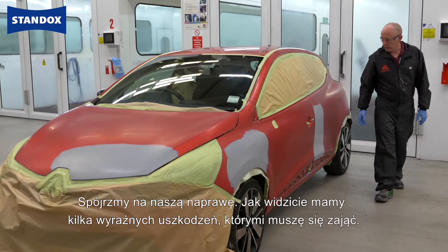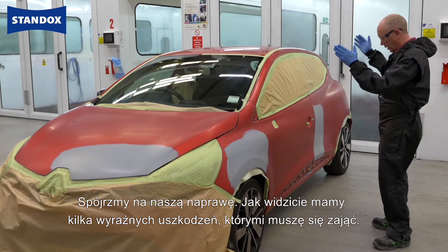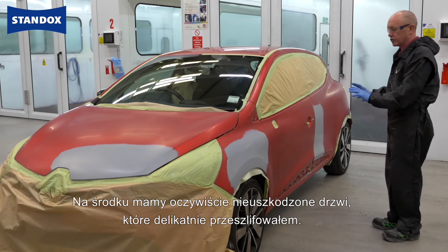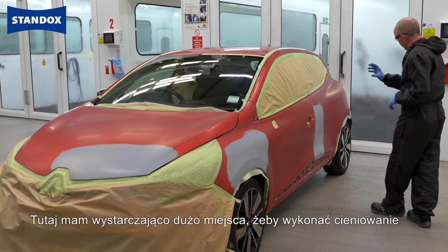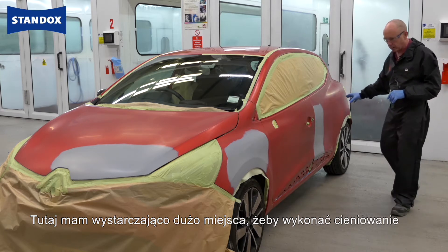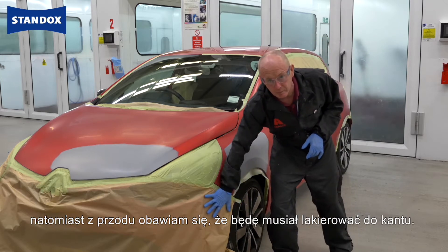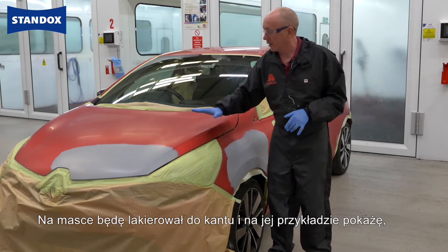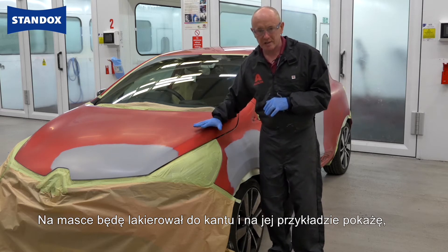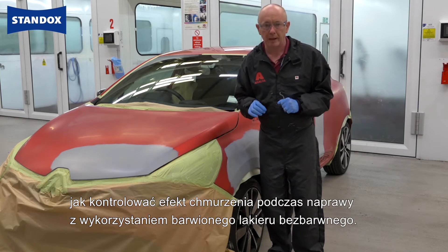Let's take a look at the job itself. As you can see, I have a couple of distinct areas of repair that I need to take care of. Right in the middle, of course, I've got this undamaged door which I've just finely sanded. As I've enough room here, it makes sense to use a blending technique for the repair process, whereas on the front I'm going to have to paint edge to edge. On the bonnet, I'm going to do this edge to edge, and I'm going to use this as an example to show you how to control modelling with the tinted clear during application.